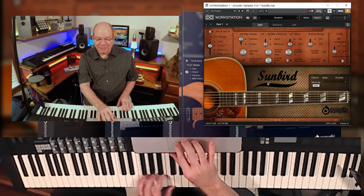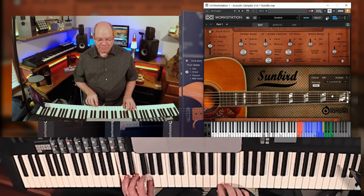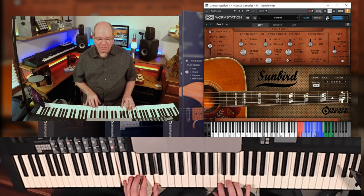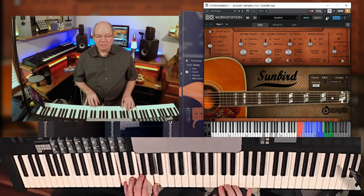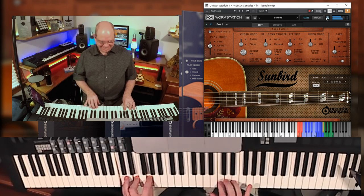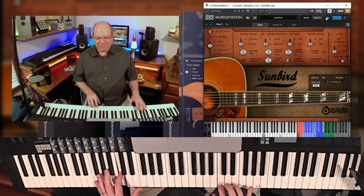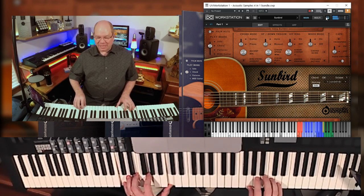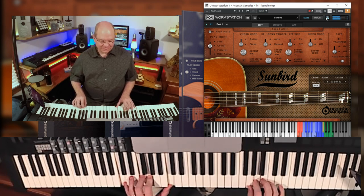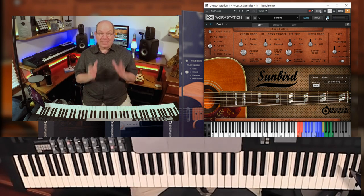Very cool. I like the piano mode because it lets you... I love to play the guitar. You can just have so much fun playing these, and it just kind of pulls you right in. So that's the Sunbird.